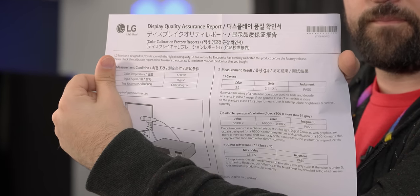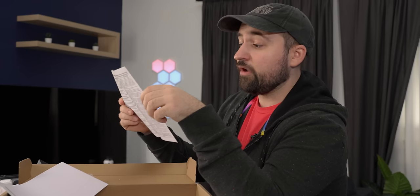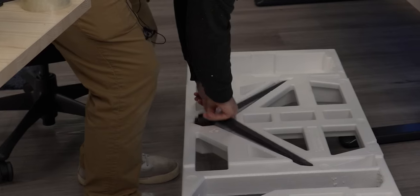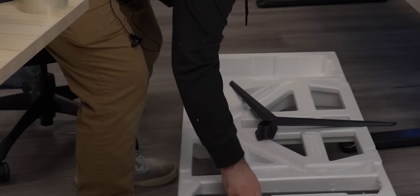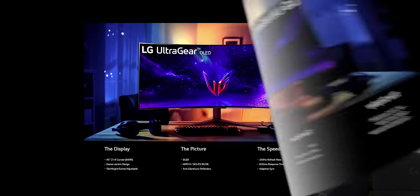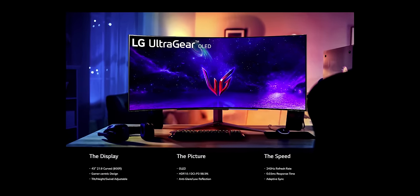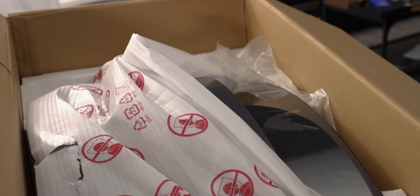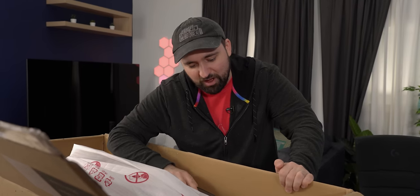Here we go — a display quality assurance report telling us all the measurement conditions, like the color temperature they checked it at, the input signal, test equipment, and all that. It's a 45-inch display with a 21 by 9 aspect ratio, so you're getting an ultra-wide with an 800R curvature. The reason why this box is so thick is so that it can actually support the monitor's curved nature inside.